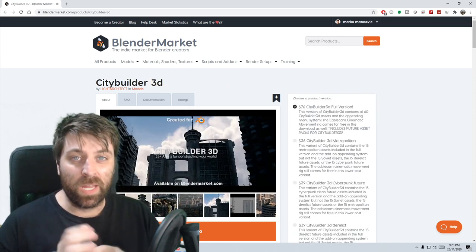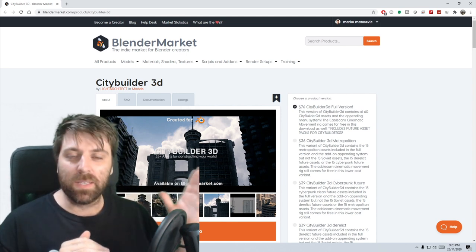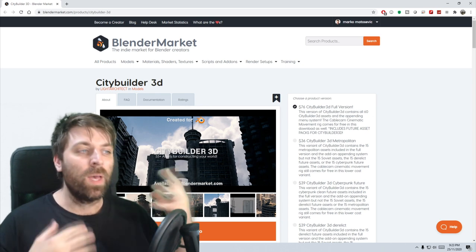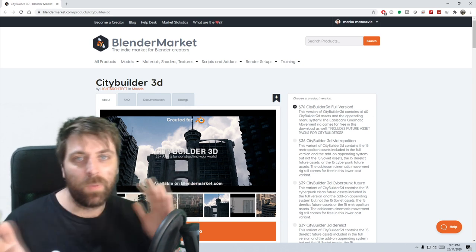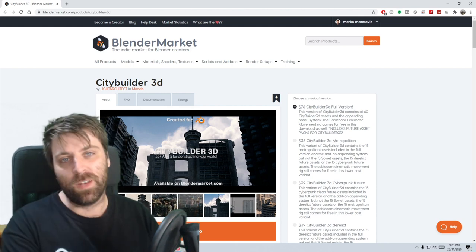Now we're going to look at the ones I'm going to be picking up. City Builder 3D — I'll be picking this one up. I still believe in Scene City as well, that's an amazing tool, but it's good to compare between them both. So I will definitely be picking this up when it's on sale.